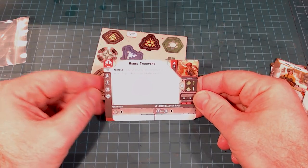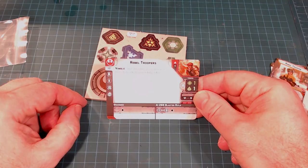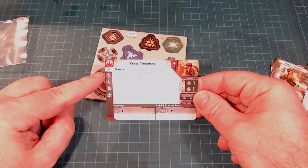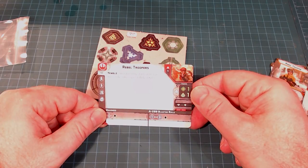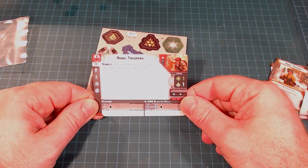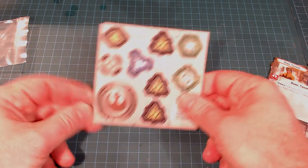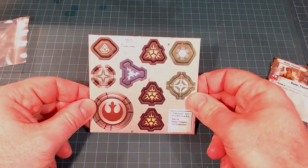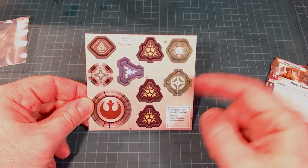Next up, the Rebel Troopers unit card itself. They're nimble after defending, which goes with their whole being light and moving around theme. You've got all your different upgrades listed, your different values, and the dice that you use as well. And then you've got these really nice high quality thick card token pieces for your Ion Token and all that — so assuming you've got this unit, you've got all the goodies for that unit.